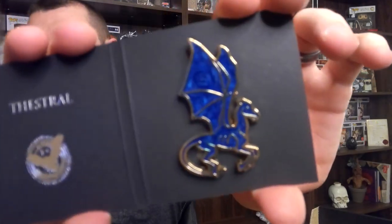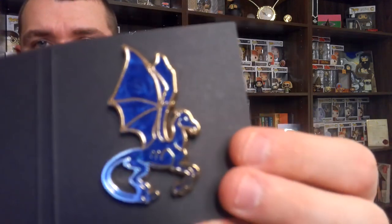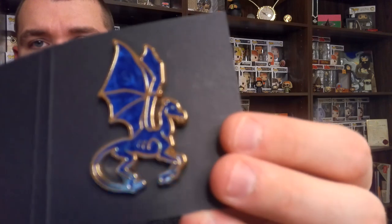The next thing we see is their pin. I think they're on a magical creatures kick right now. I'm pretty sure it's a Thestral. It's not a bad pin — it is a blue, shimmery color there, if you can see that. Not a bad pin at all. It's kind of odd that it's blue, because they're usually black. Something I didn't catch in their last video with the Phoenix — they spelled Phoenix wrong. Someone pointed it out to me, and I thought that was a little amusing that no one caught that.